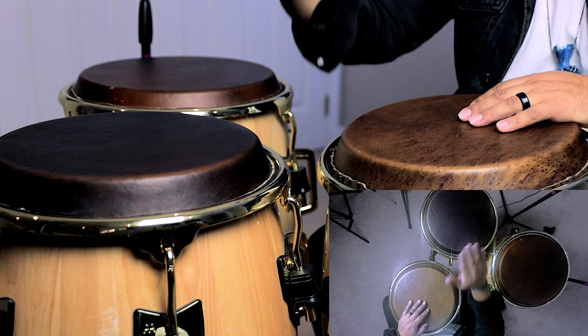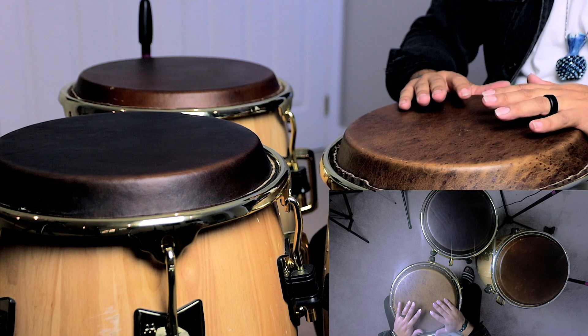With my non-dominant hand I do a closed slap on the main drum. To put that together: after doing that closed slap with your non-dominant hand, with your dominant hand you're going to do an open on your mid-tone drum. On the mid-tone drum with your dominant hand you're going to do one open. After doing that open with your dominant hand on the mid drum, again with your dominant hand you're going to do an open on your main drum, and then an open with your non-dominant hand on the main drum. So it's going to sound like this. To put everything together up to this point, it's going to sound like this.